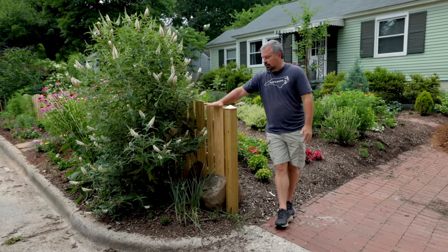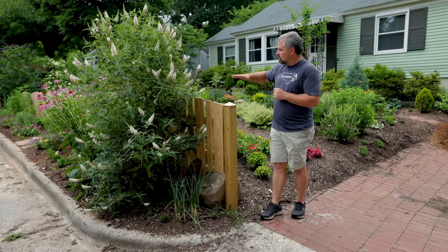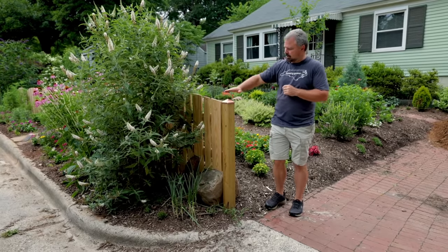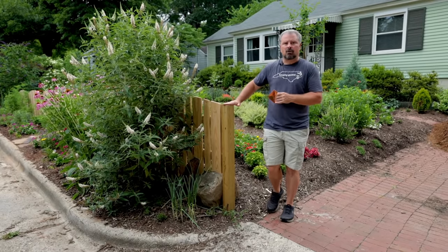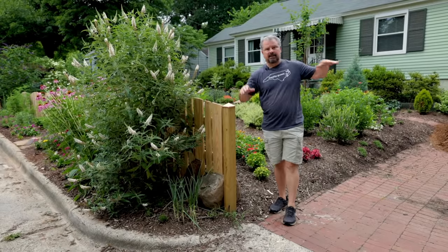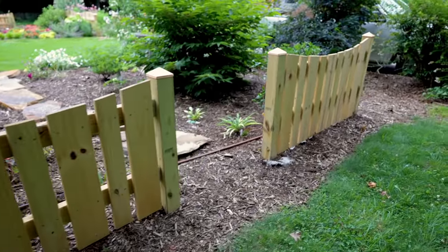I treated the two spaces somewhat differently. The front fence — we'll walk down it in just a second — is perfectly level. The top of every single 4x4 that you'll see on this fence are level; these caps are not nailed on yet. On the side pieces, I stepped them up because the grade actually increases as it goes back further in the lot. We'll see that in just a minute.